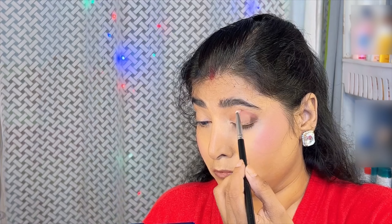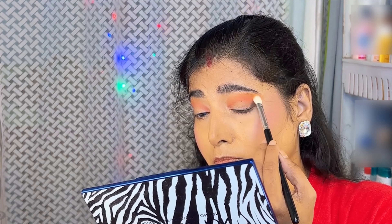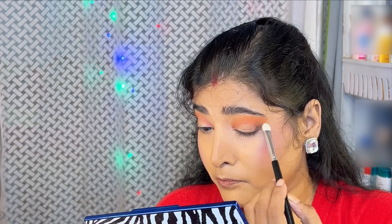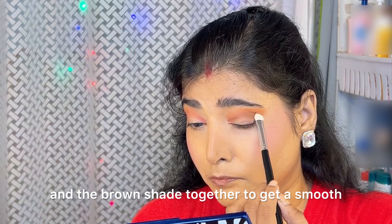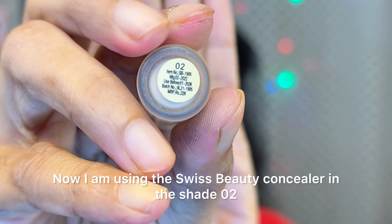I am using a flat shader brush and taking a brown shade from the palette and blending it on the crease area to get a darker crease line. I am blending the pink and the brown shade together to get a smooth blending effect on the crease area.